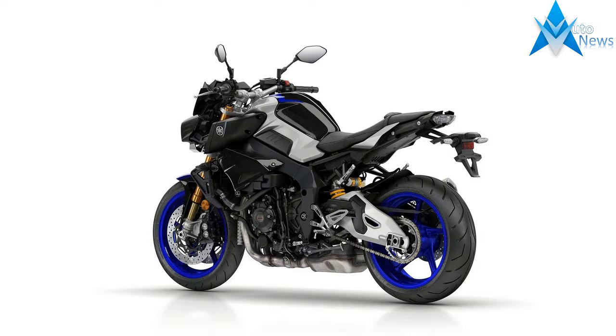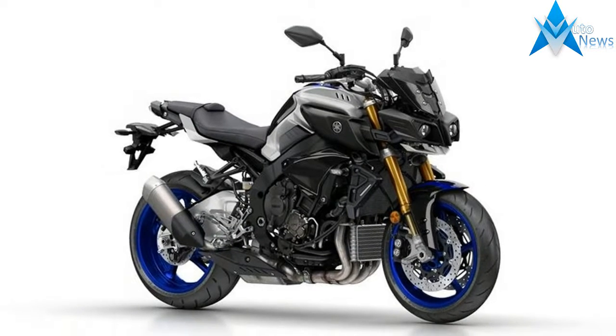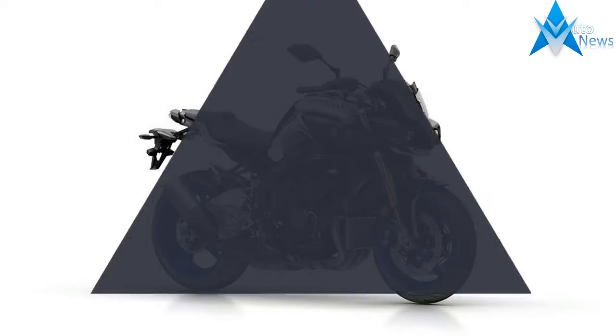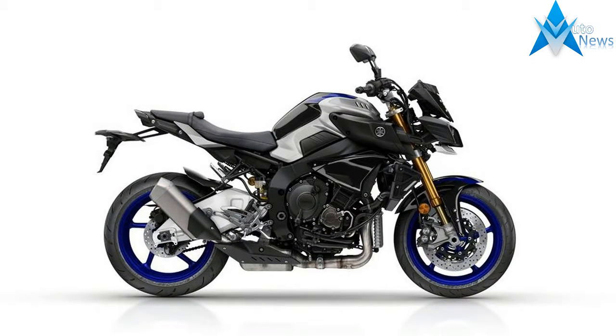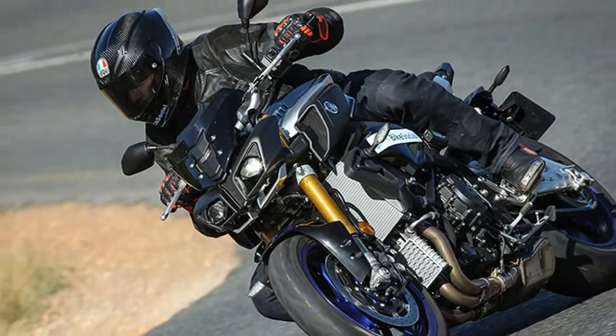In the shimmering sunlight of Cape Town, it's that paint job that strikes you first — clearly redolent of the firm's range-topping superbike. Blue wheels, silver and blue paint, and flashes of gold from the Ohlins electronic racing suspension all make for an attractive and aggressive stance.